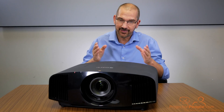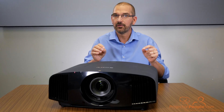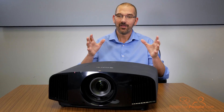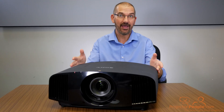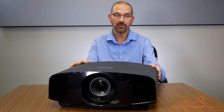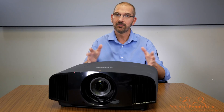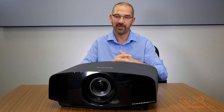Welcome back everybody. Today we are taking a look at the Sony True 4K VPL-VW-285ES SXRD projector. This projector came out in 2017, but we're talking about it right after CES 2018 because there's a new model being released. 90% of that new model is the same as this 285, so I know you guys want to know a lot about that model. No one has a unit yet to demo — we have this one, so let's talk about it.